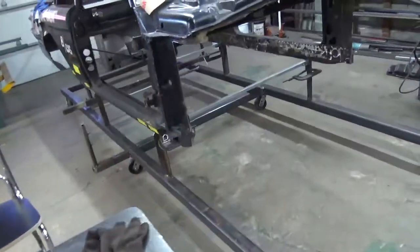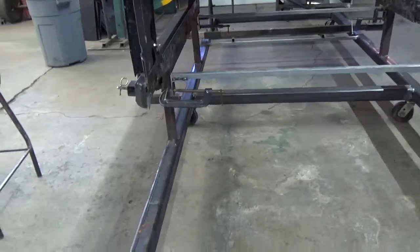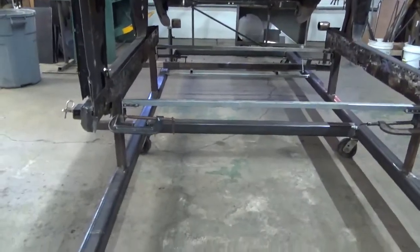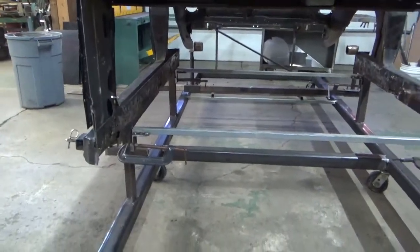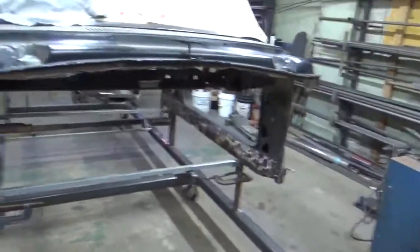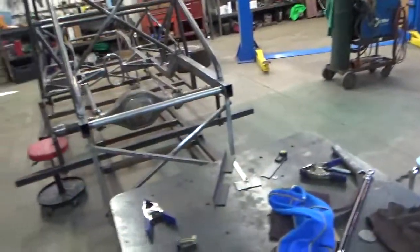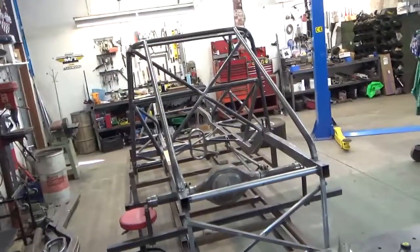I'll show you the Falcon — we've started putting some temporary bracing in to get the frame rails located, and you can see the rear end jig back there with the housing jig. I've got another identical car's frame rails on the floor, so when I get this one welded up I'm going to pull it off the jig and build a second chassis right away while it's fresh in my mind. Thanks for watching.